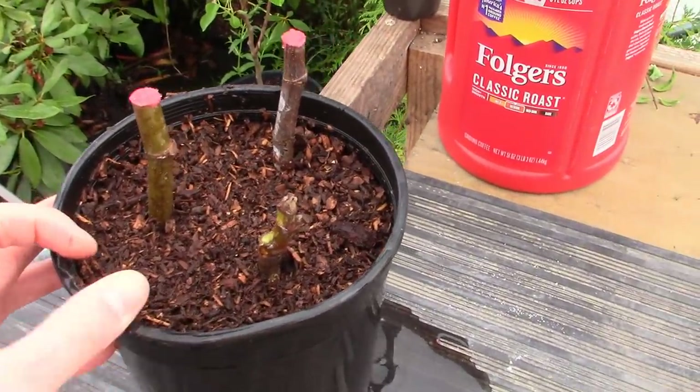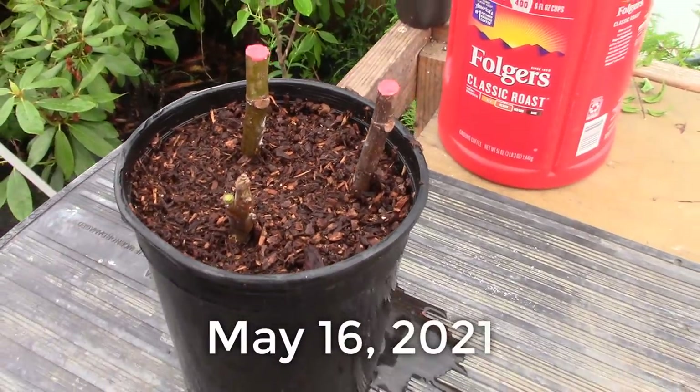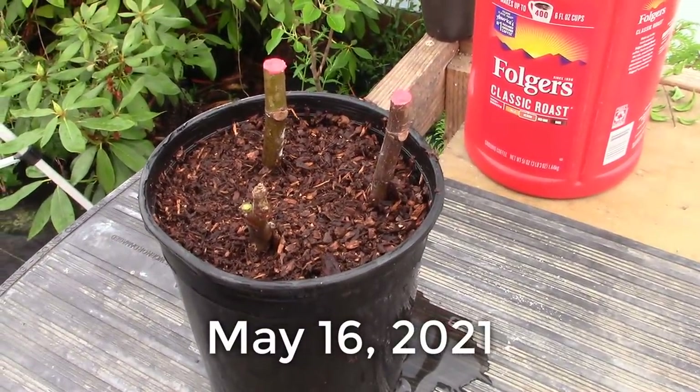What today is? Today is May 16th, I believe. I'll come back and show you guys when something's happened. It's probably going to be about six weeks. Here we go.